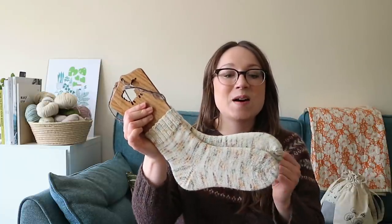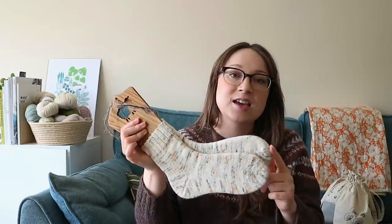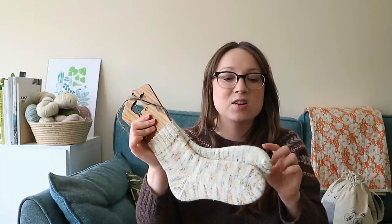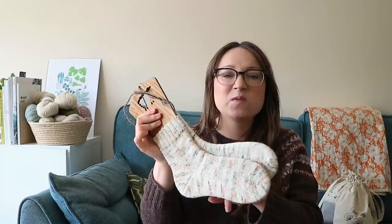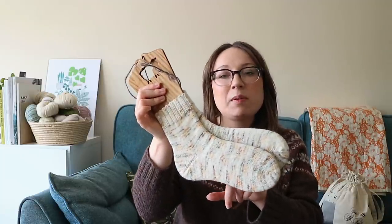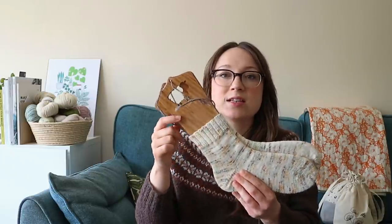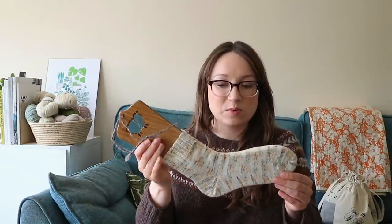I always do the same for all of my plain socks like this. I do them toe up with a Turkish cast on for the toe, and I do a knit front back increase every other row on the toes. I knit until about two inches before the heel, then I do a fish lips kiss heel, a two by two ribbed cuff, and the Jenny's surprisingly stretchy bind off. I have all of that stored in my head. These are really nice simple projects and it's just so enjoyable when you've got a really pretty yarn.